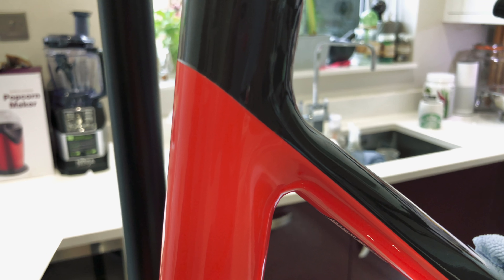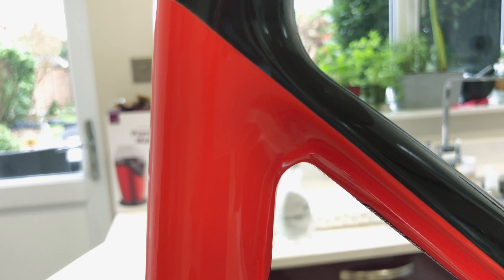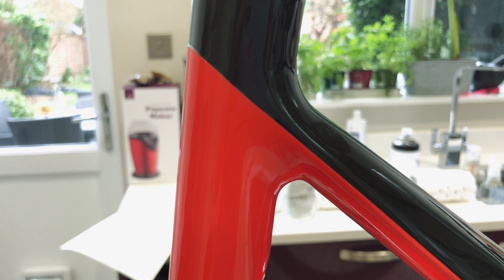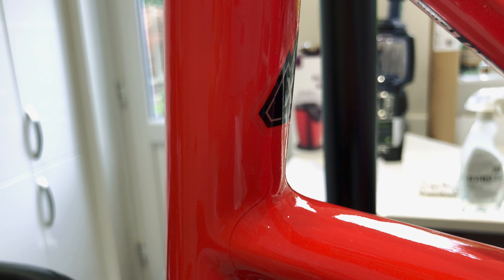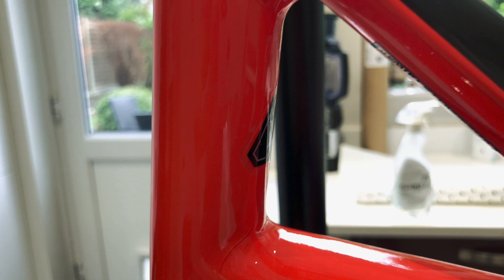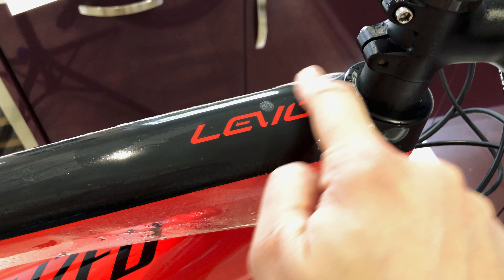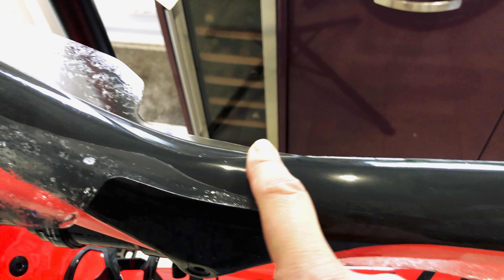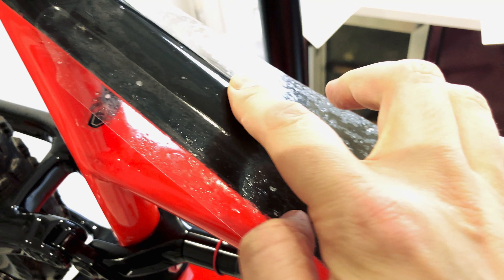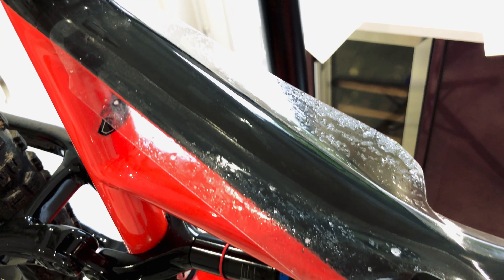The behind-seat-tube piece is on — that's the first bit done after the chainstay. It's super transparent; you can barely even see it's on. You can just about see the edge where the frame sticker is, but it's so thin. Now I've got the top tube part, which is quite a big piece. It runs all the way along the top tube and has wings that flip under and wrap around underneath.